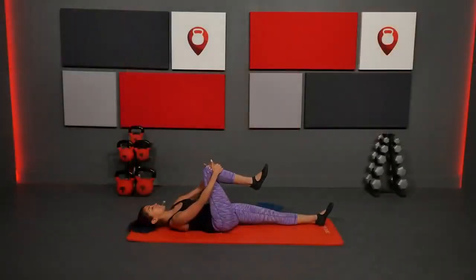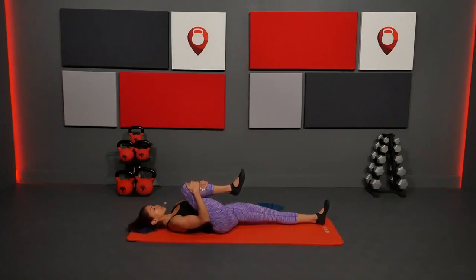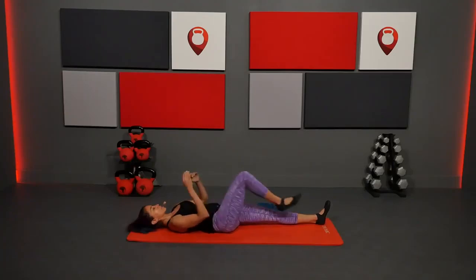From here, hug your right knee into your chest, keep that left leg nice and long — just helping release the hip flexor but also getting a little bit of stretch in the hamstring. Then switch.